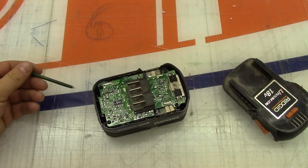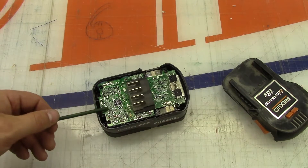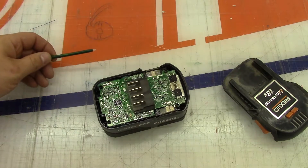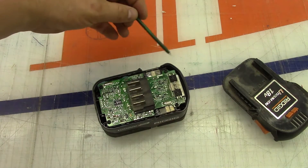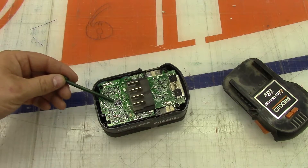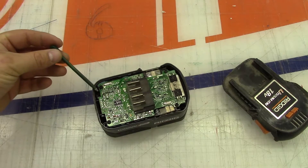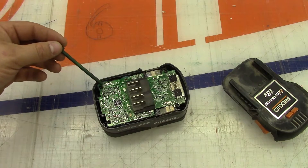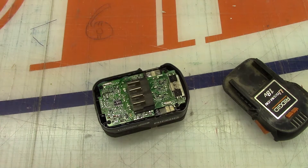Now it's time to take a look inside the Ridgid battery. Here we are inside, and you'll notice there's a nice large PCB covering almost the entire footprint of the battery pack, with two large switching devices here. There's a control chip there - not sure what there is for logic on the other side. I don't really feel like taking it all out.